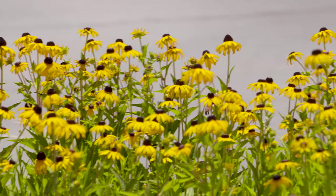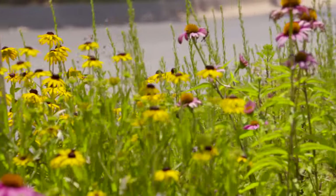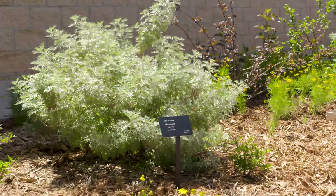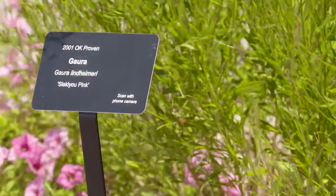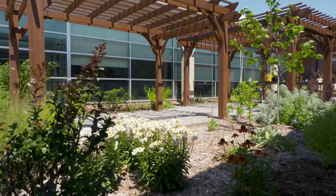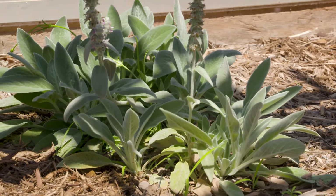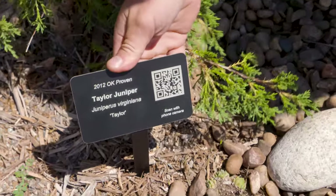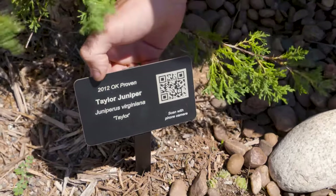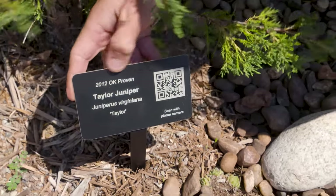One of the unique things about what we've done with these gardens is not just put in nice-looking plants, but we've actually done some labels. We have labels on our plants which allow people as they're passing through to engage with each plant and have a learning opportunity — whether they're passing through passively or in our classes. Here is an example of some of the signage you'll find in our gardens. It lists the year that this plant was in the Oklahoma Proven program, the common name, the botanic name, and the individual cultivar.